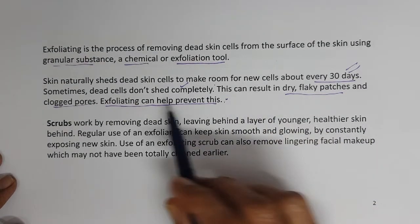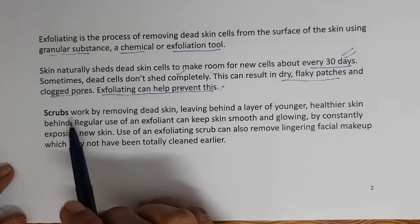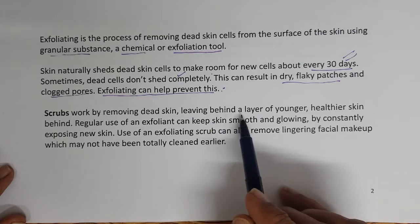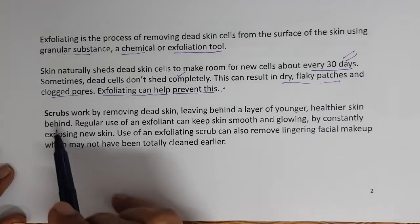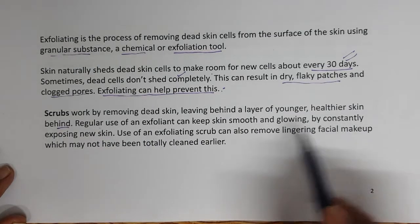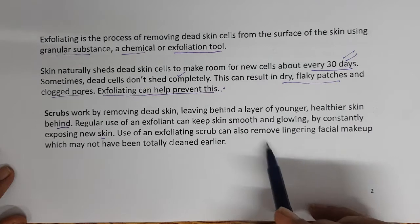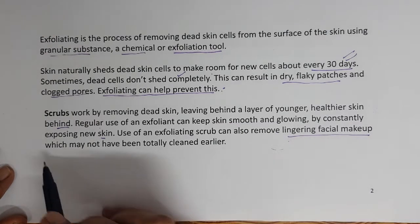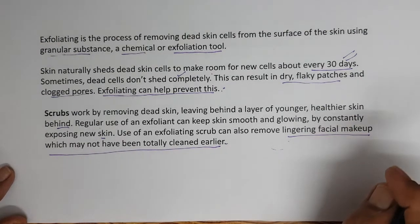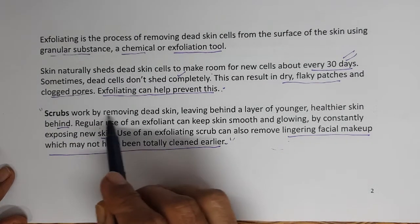Scrubs aid in removing these dead cells which are not removed naturally. Scrubs work by removing dead skin, leaving behind a layer of younger, healthier skin. Regular use of an exfoliant keeps skin smooth and glowing by constantly exposing new skin. Use of an exfoliating scrub can also remove lingering facial makeup which may not have been totally cleaned earlier.